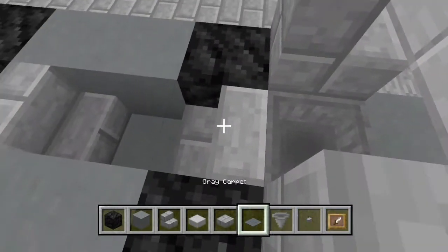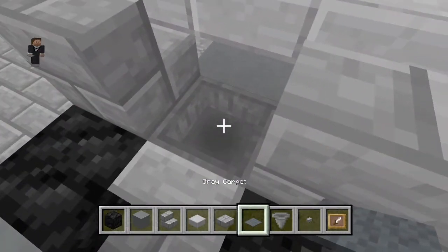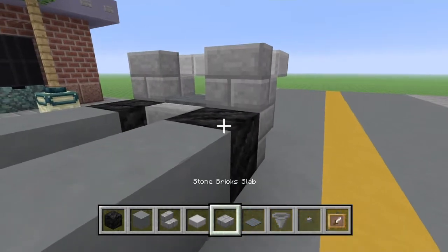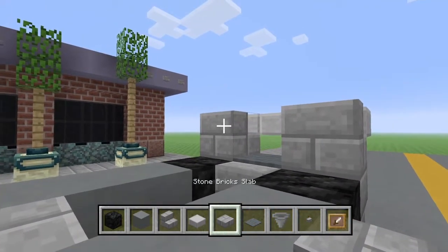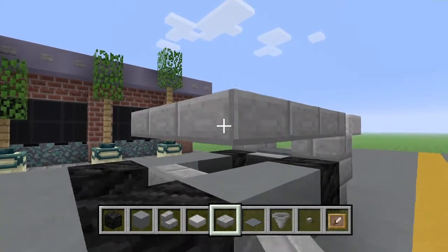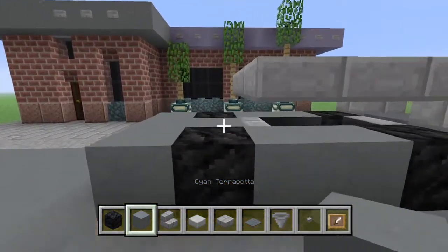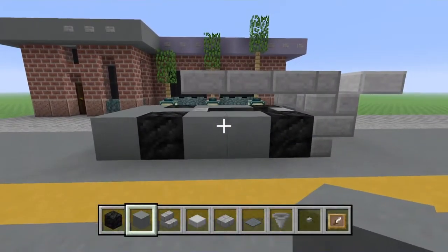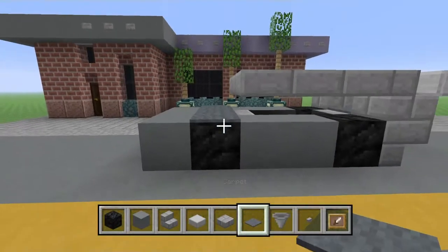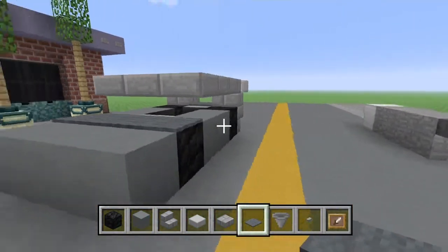We're going to go like that with some more stone brick stairs. We're going to put a smooth stone slab in the middle. We're going to crouch and place a grey carpet. And then on top of that, we're going to do stone brick slabs going one, two, and three. Then we're going to place a sign there — then what we're going to do is do grey carpet along there just to cover that up. And it still has a nice look to it, as you can see.